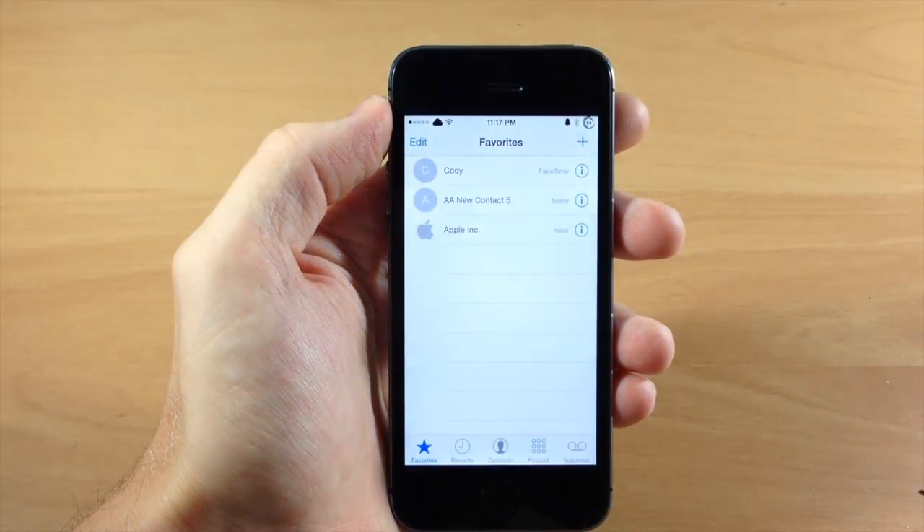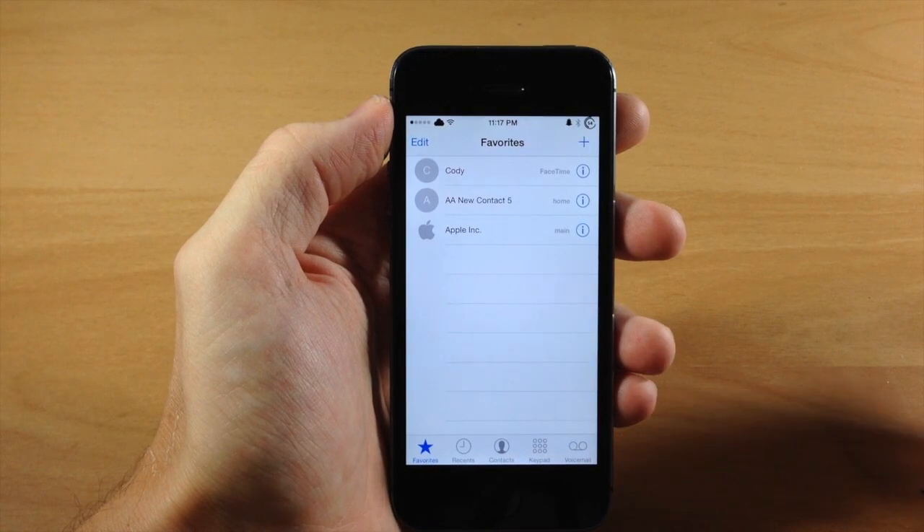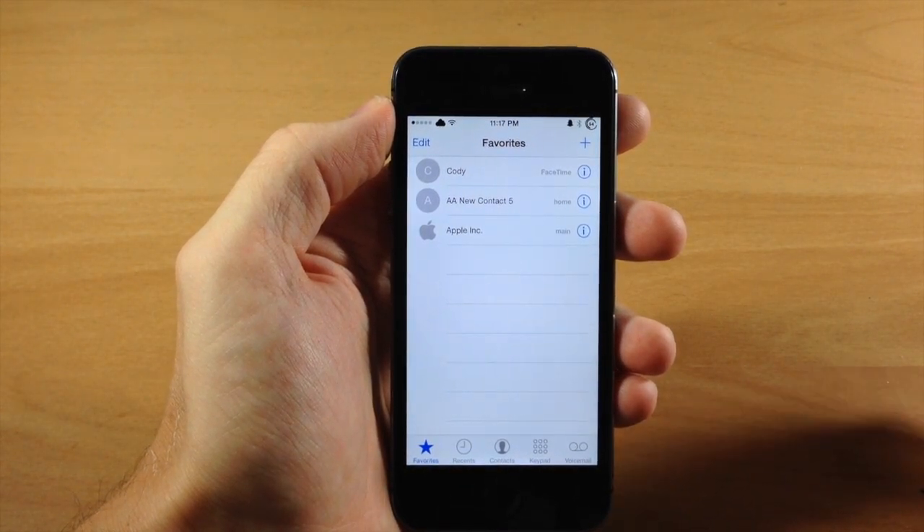So that is Hold to Speak in a nutshell. You can either initiate a phone call directly to speakerphone or you can actually answer a phone call directly to speakerphone.